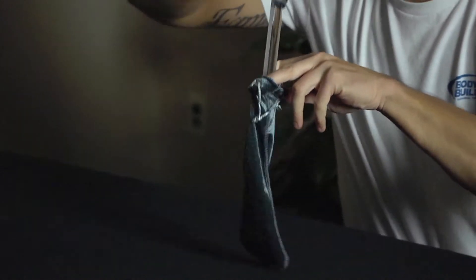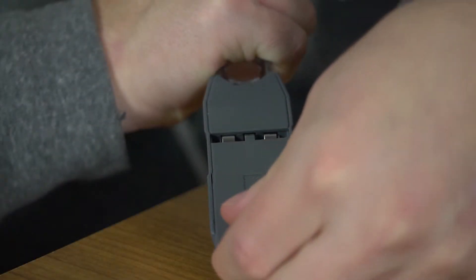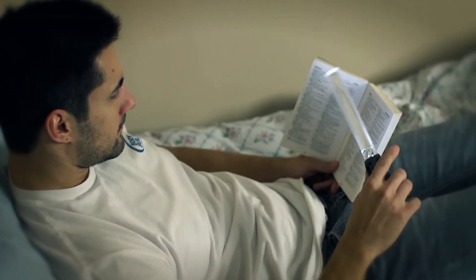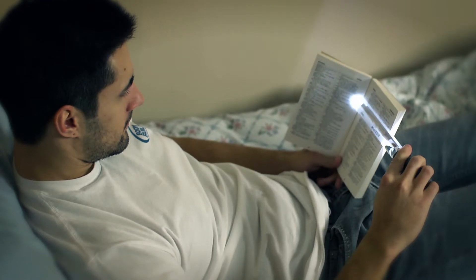We've even included a protective microfiber pouch to store the MagnaBar when not in use. The MagnaBar runs on three AAA batteries located in the handle. The LEDs also eliminate the need for additional light sources that may disturb or wake someone.